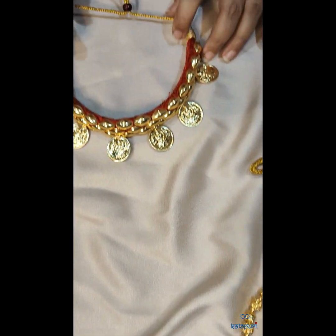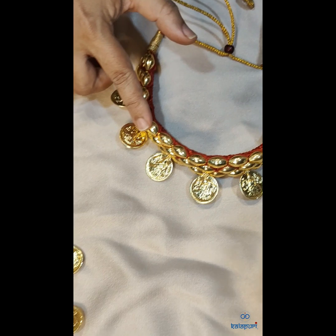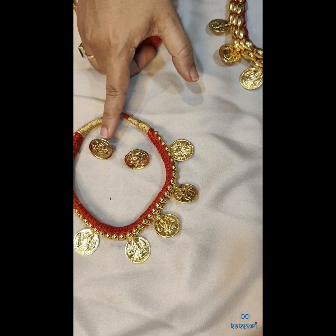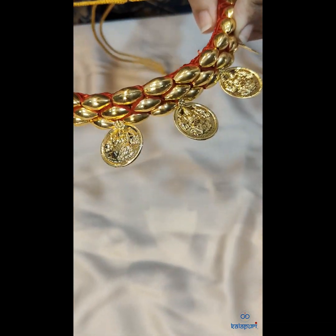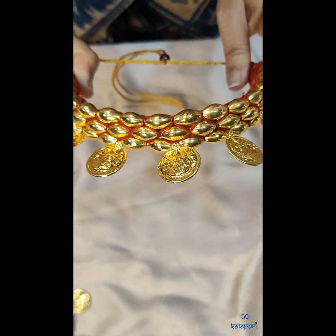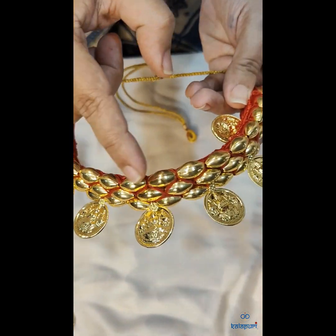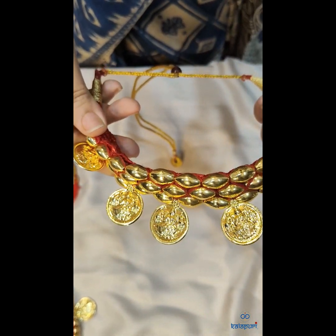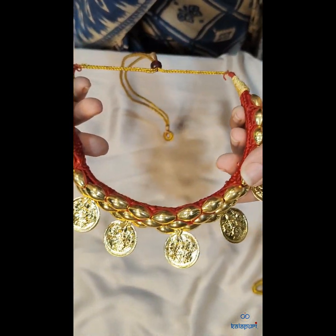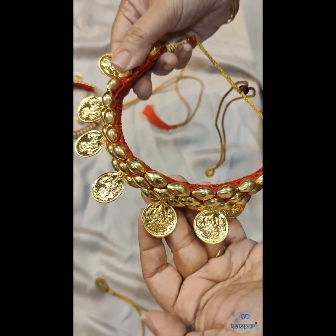The next is the Gadi Tushi. I have two Gadi Tushis with me. In one Gadi Tushi we have used Borumar mani — these are the traditional manis which we use for making the Borumar. This is the intervention done by our artisans, and this is the traditional Lakshmi coin.